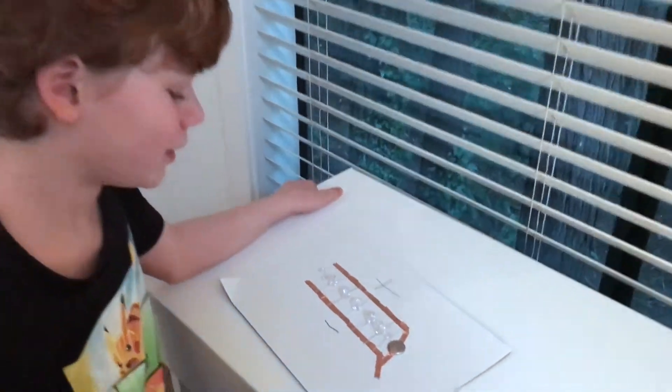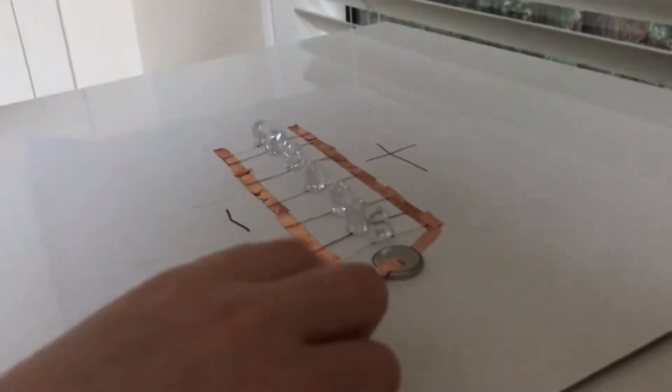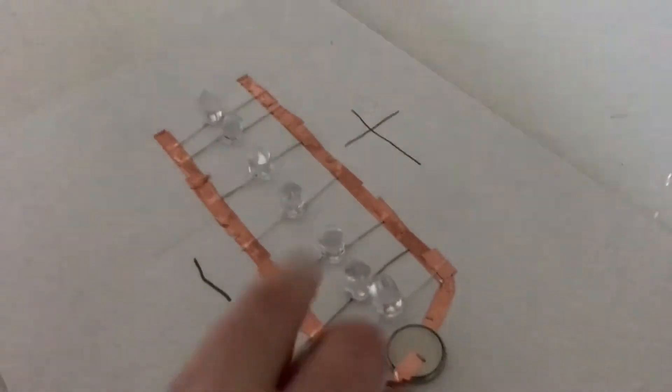Welcome to Royce's Experiments. So I made a parallel circuit. Let me show you how I built it. I used conductive tape, a coin cell battery, and an LED light.